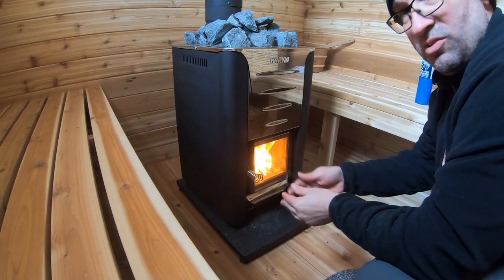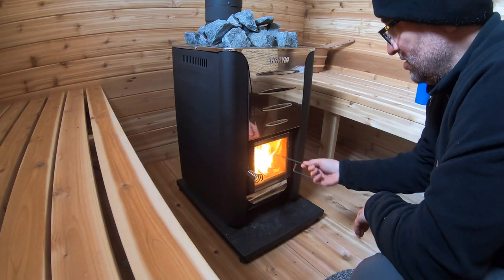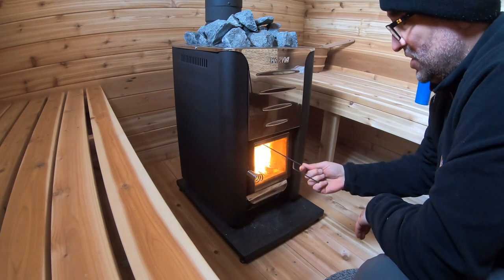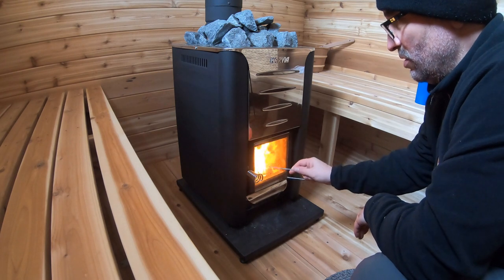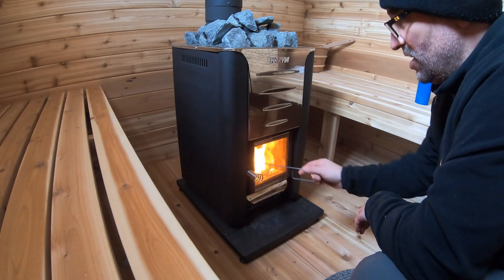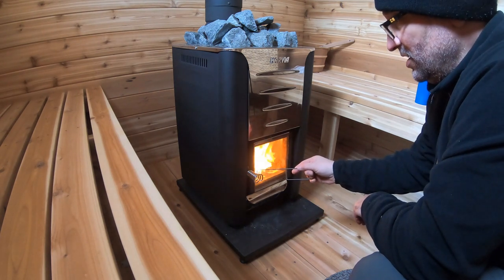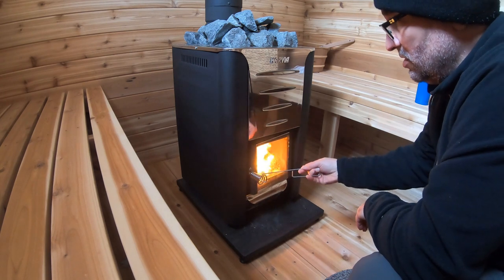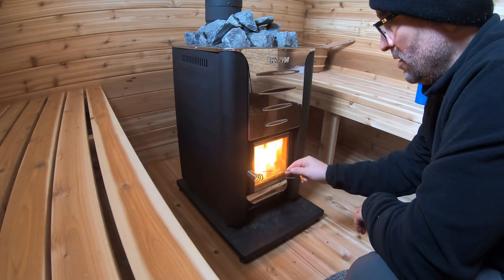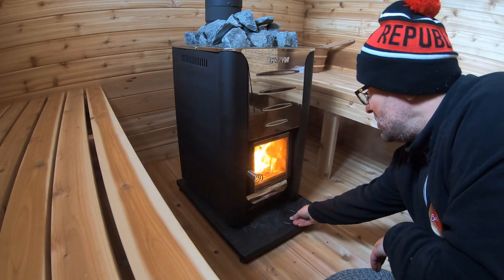The stove also comes with this little handle piece — it's not for ashes and it's not a fire poker. It's actually for the door, because this gets pretty hot. After you've been in here for a while, the handle really does get hot as well. So you can use this just as a handle grabber — that's all it really is.